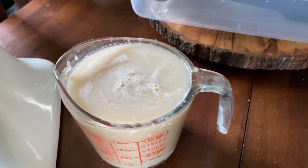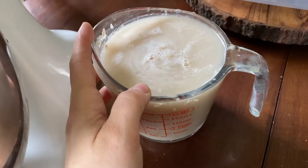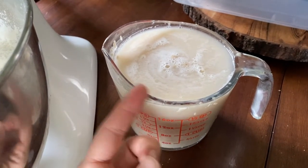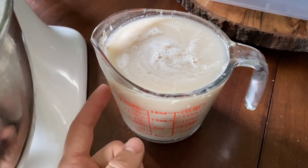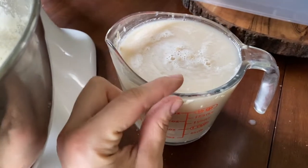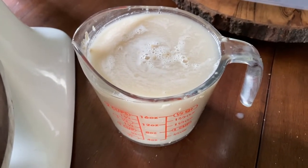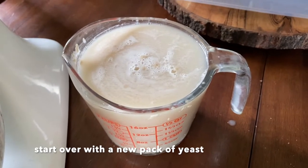Just in case you don't already know: when you activate yeast in water, you want to see some life. You want to see bubbles forming — this has only been sitting for about a minute, but if you let it sit a few minutes you should see foam on the surface. If you don't see that, your yeast might be dead and it might be best to start over. Honestly, I don't ever wait for my yeast to fully activate because I've never had an issue, but you might want to err on the side of caution.